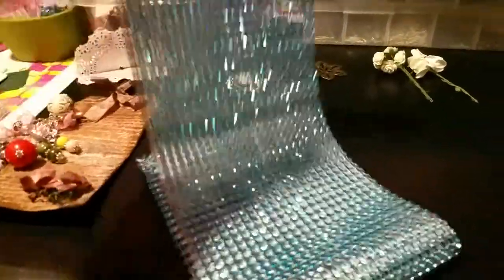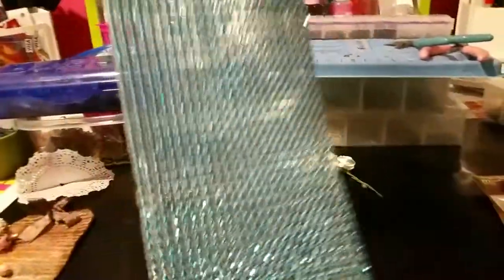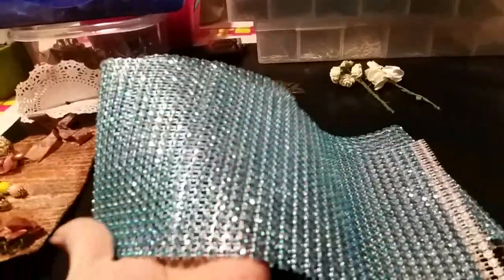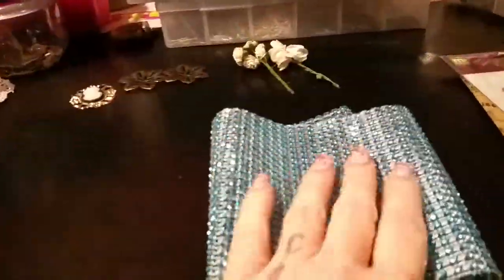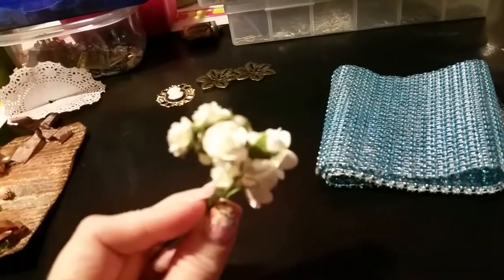And then this is bling — it's a big long piece, double this length because I have it folded. It's a big long pretty blue bling scarf, pretty much. It's really long — I should just wear it as a scarf. Pretty.